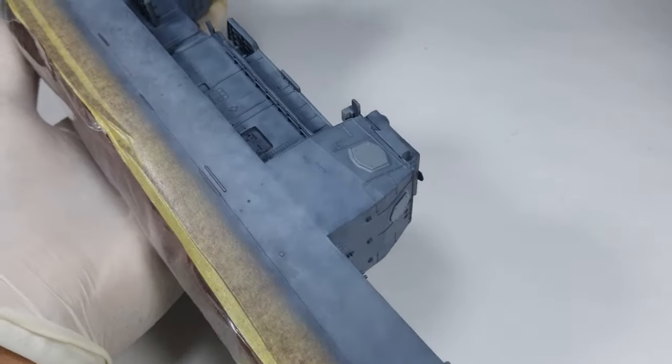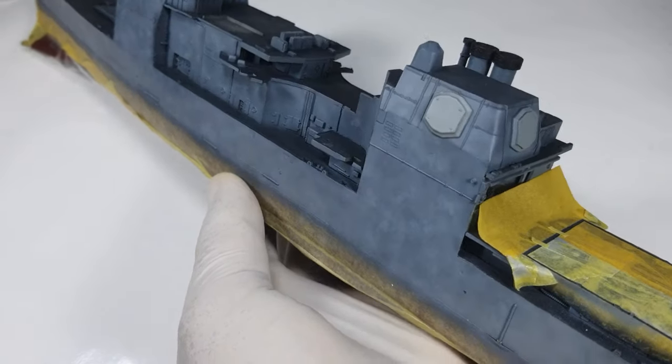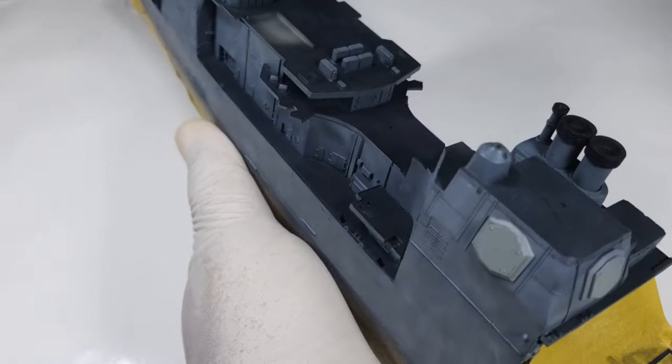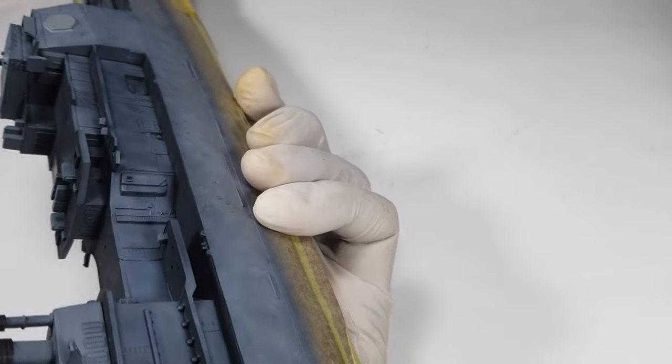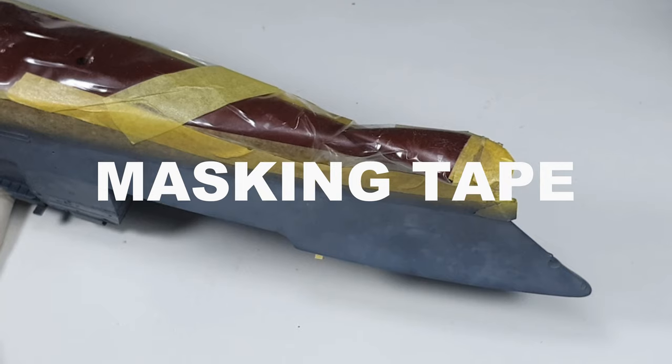The reason is that 99% of the time when you're painting or handling this model, you will be holding the bottom part of the kit. By covering the hull, hopefully it will help protect it from unwanted damage. What I did was cover the whole length of the hull with some used clear plastic and then fix it with masking tape.